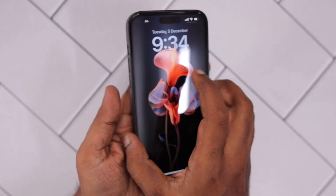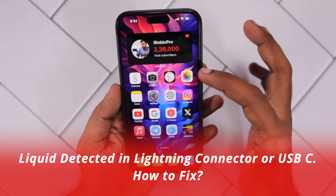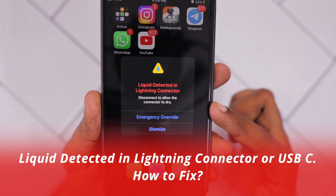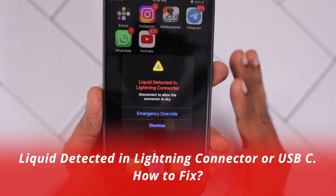Hey guys, how are you doing? In this episode we are going to see how to fix liquid detected in lightning connector or USB-C port on your iPhone or iPad.